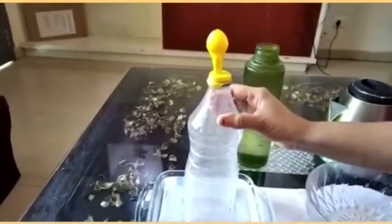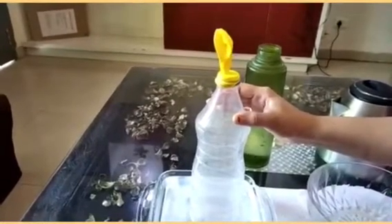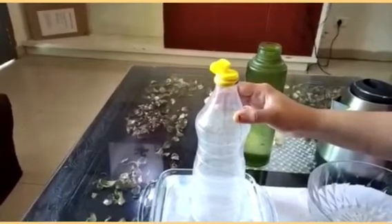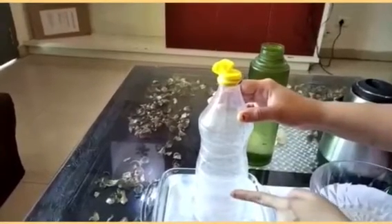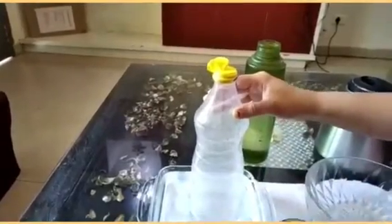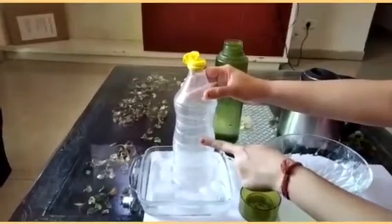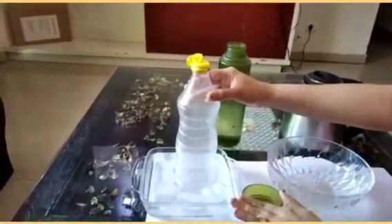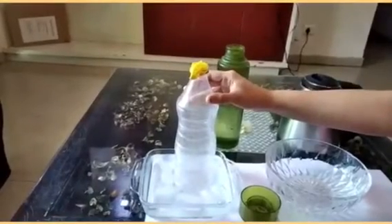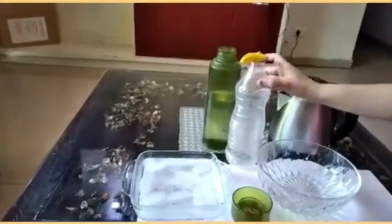Slowly and slowly you will see that the balloon will try to deflate itself. See — all the air inside the balloon has gone and the balloon has contracted. What has happened is the air which had expanded earlier when kept in boiling water has now cooled down and settled, so the balloon has been deflated.